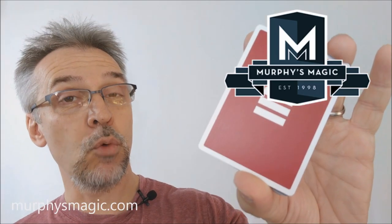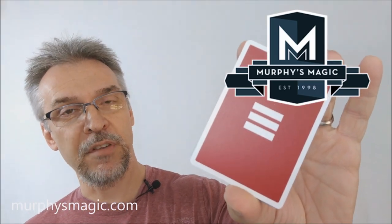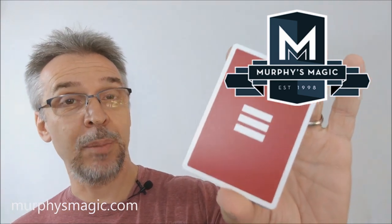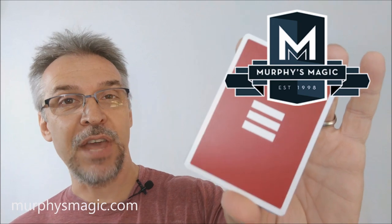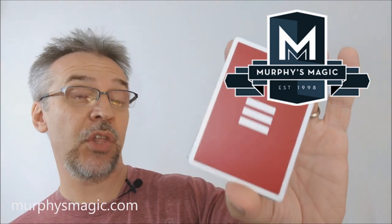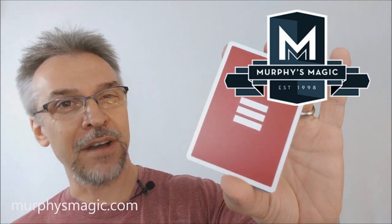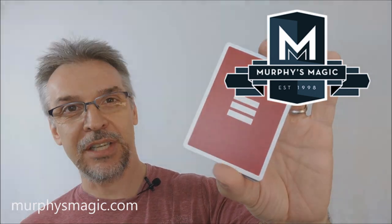That's it for this review of the Revolution playing cards from Murphy's Magic and Jason Brumbelow. As always, recommend that you like this video so other people can find it faster. I want to thank Murphy's Magic for allowing me to have this deck to do the review for you. If you'd like to purchase it for yourself, you can find it from your very favorite Murphy's Magic dealer. Thanks.